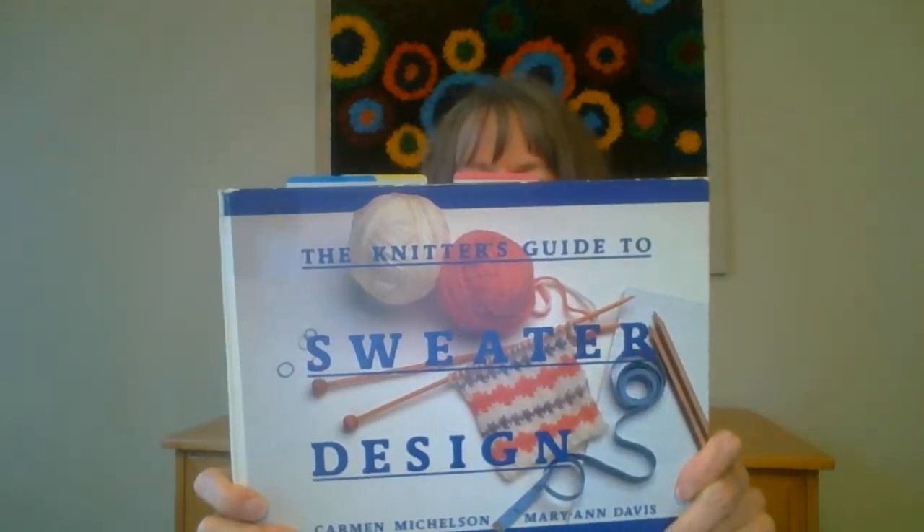I credit this book, The Knitter's Guide to Sweater Design by Carmen Michelson and Mary Ann Davis, for taking the mystery out of sweater design. Before that, I really hadn't taken the time to analyze what made up a pattern, but after charting out my first sweater, I realized just how easy it was. As of this recording, there are still used copies on Amazon, but some of them are pretty pricey. When I bought this book in 1989, it was $29.95. I saw one on Amazon for $28, and then it just went up from there — $45, $60, and even one for $85. There are more recent books out on how to chart sweaters, but this one is still my favorite. It just, hands down, makes everything very easy and uncomplicated.